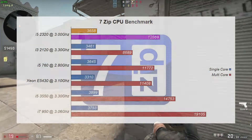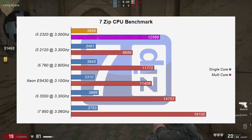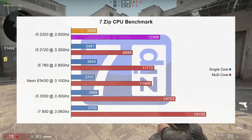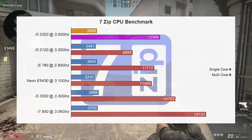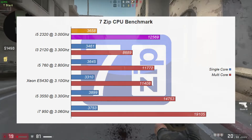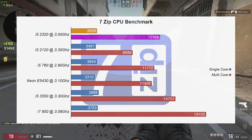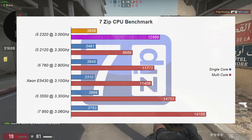For the benchmarks, first up we tried the i5-2320 in 7-Zip. Our single-core strength was pretty comparable across the board, sitting behind the 3rd gen i5 and in front of the Core 2 Quad Xeon. In the multi-core benchmark, the i5-2320 sat behind the i5-3550 and in front of the i7-760, which is about where it should be sitting.